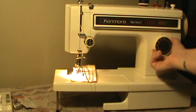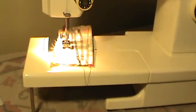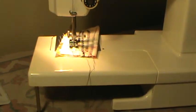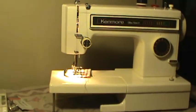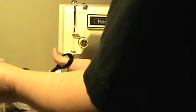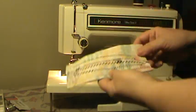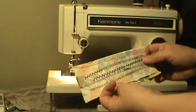Let's go to a stretch stitch. There we go — you can see the fabric working up and back as it does the stretch stitch. As I said, this is a standard low shank machine, so attachments and feet are not going to be expensive. It does use the regular Class 15 bobbins. It makes a nice stitch.